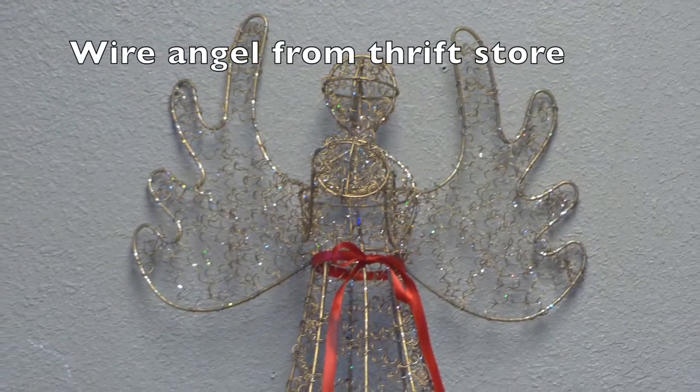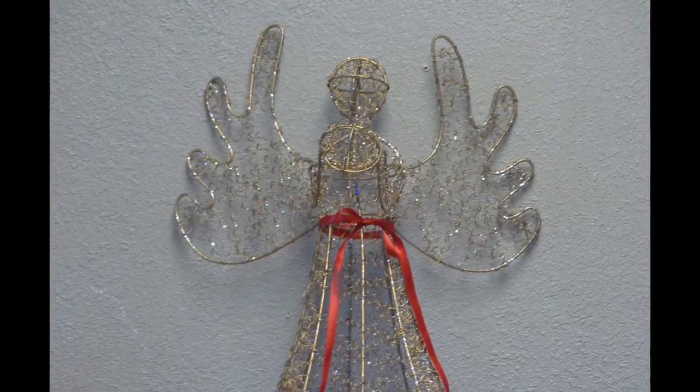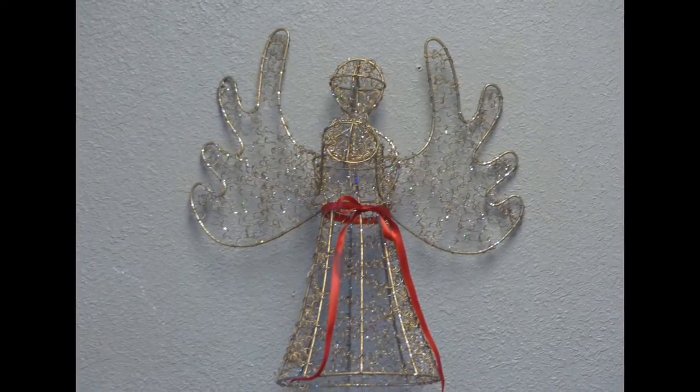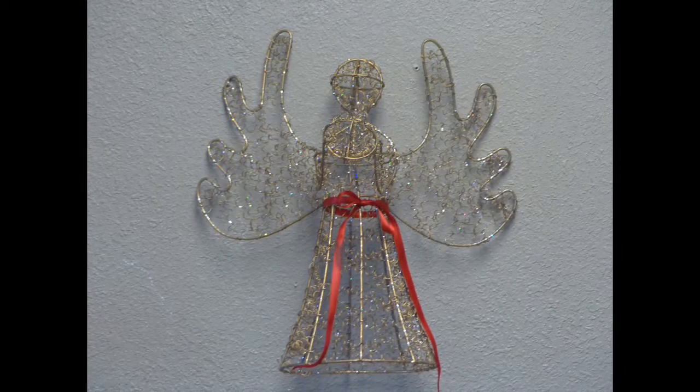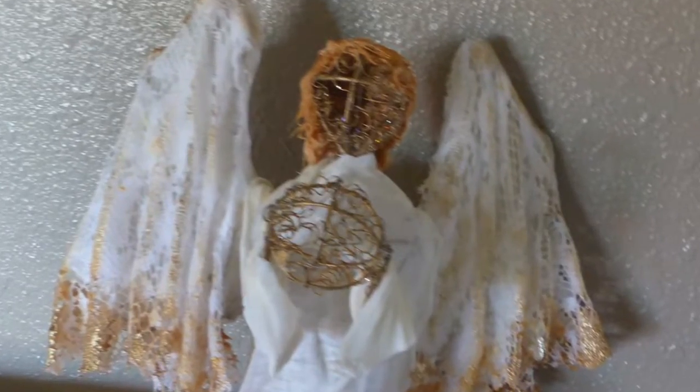I have never really been fond of these little wire knick-knacks, but I found one in a thrift store — so why would I buy it? Well, I'm going to show you why. I bought it because for a quarter I had a ready-made armature to make this.